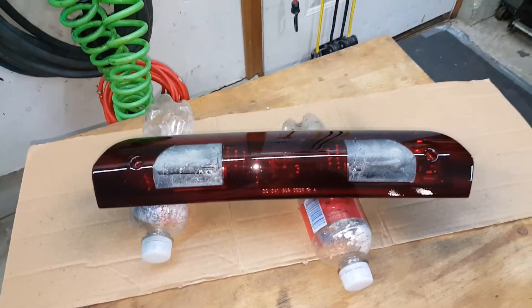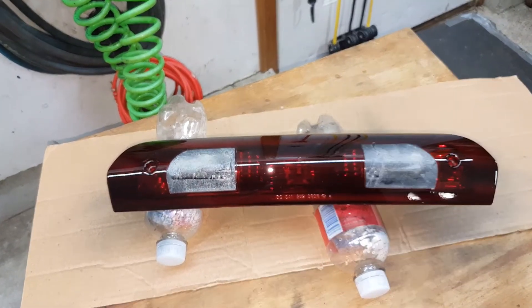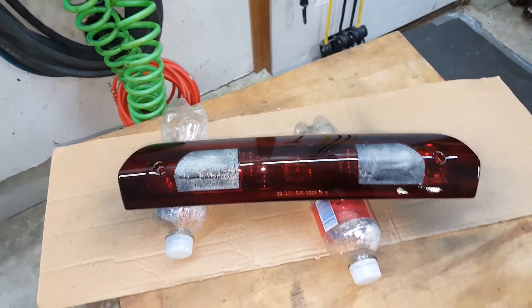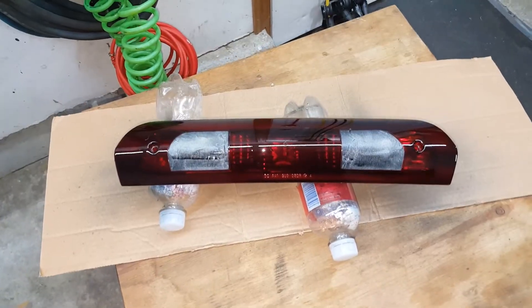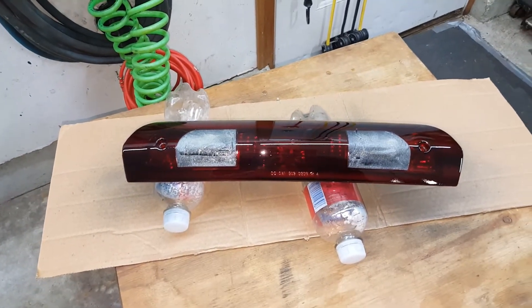We'll let this set and dry for an hour or so, and then we'll put it back on the truck and see how it looks. We'll peel these tapes off too and see how the clear lens looks on there. At this point, if you want it darker, you can spray another coat or two — however you like it.